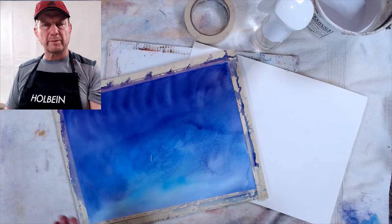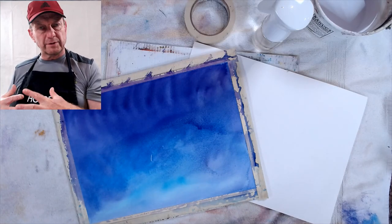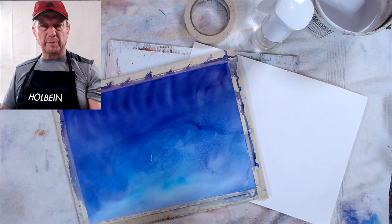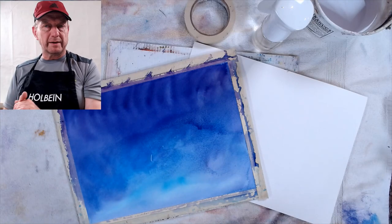Normally I use 300 pound paper, and with 300 pound you don't need to wet anything or soak it. Many times when I was in school I was always taught when using 140 and 90 pound paper to soak it in a tub, then staple it down to a board, and let it re-stretch as it dries so it gets nice and taut.